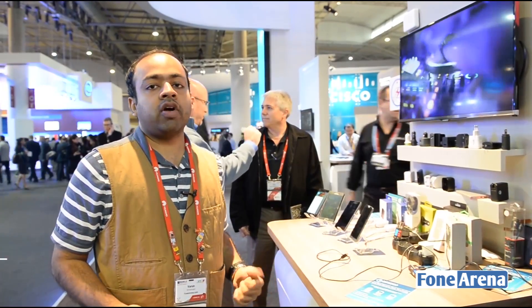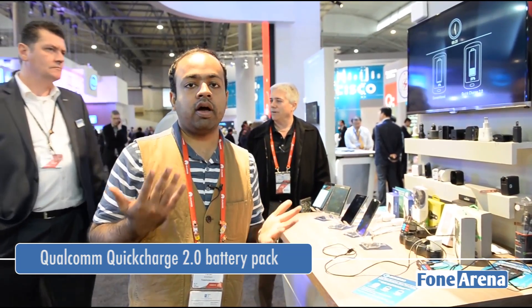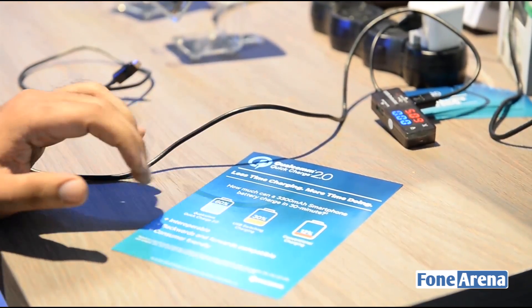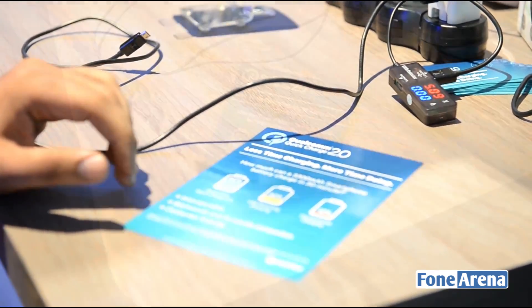Hi guys, we are at Qualcomm here at Mobile World Congress 2015. You must have heard about Quick Charge on your Snapdragon phones. So here we are actually showing Quick Charge 2.0. It's actually on the Galaxy Note 4 and devices after that. So you can charge 50% of the battery in about 30 minutes, which is pretty cool. And that's one of the reasons I love using Quick Charge.